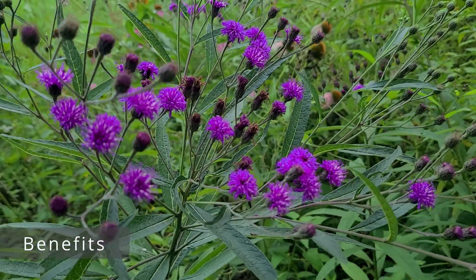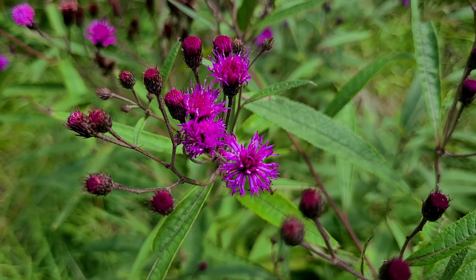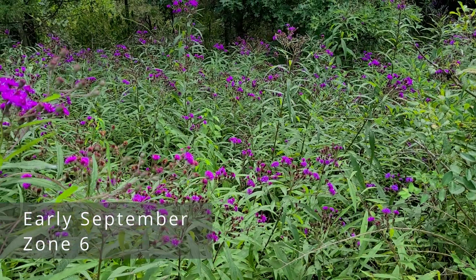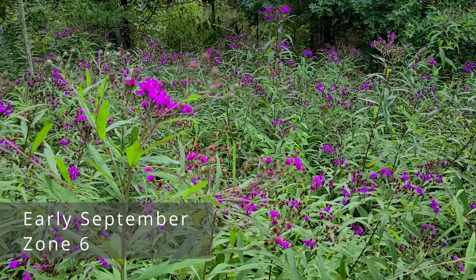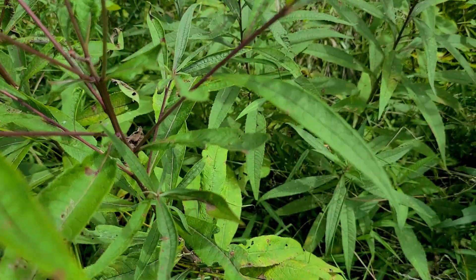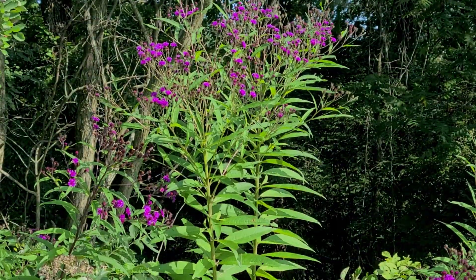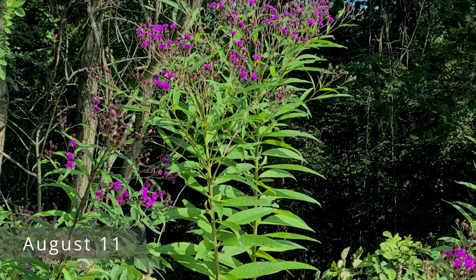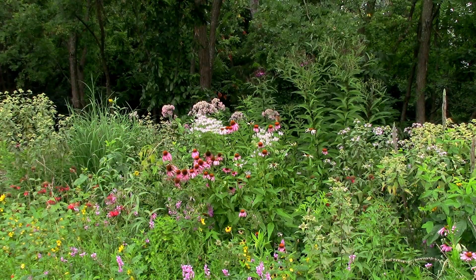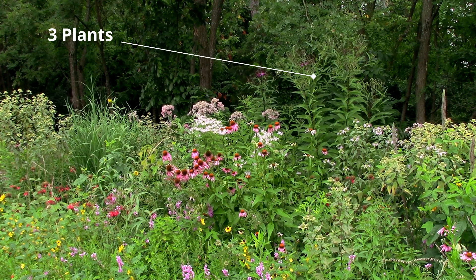Why you should grow New York Ironweed — Beauty. Mature plants will put on a showy display of color in late summer. The individual blooms are interesting and beautiful by themselves, but the numerous florets give a powerful effect — sort of like seeing the forest instead of the trees. The dark green foliage also looks attractive all season long. And when I say standing tall, I mean it — New York Ironweed generally stays erect even with irregular lighting. My plants get sun from the east and south but not the west, and they always seem to be straight up. They don't lean or flop.